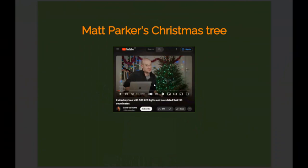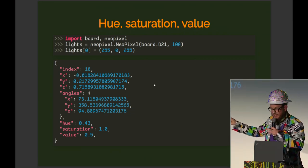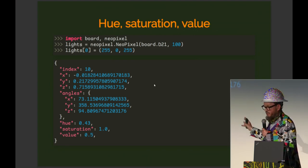This is all inspired by a video where Matt Parker draped 500 NeoPixels over a Christmas tree and mapped them in 3D space — without that I wouldn't have known where to start. The NeoPixels present themselves as a Python list: you just set the first index to an RGB triple and it lights up. And that's lovely.